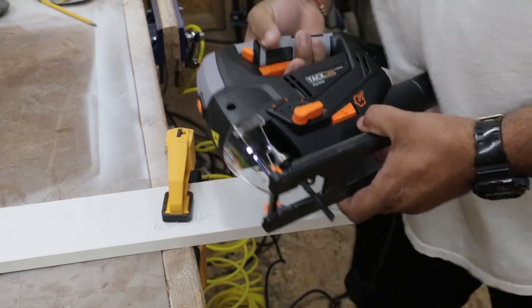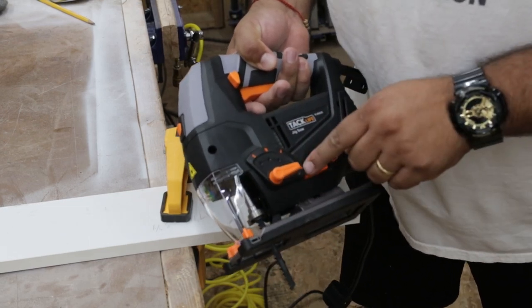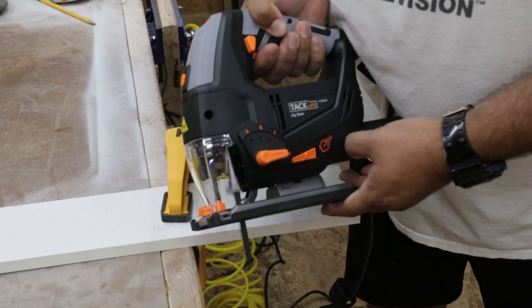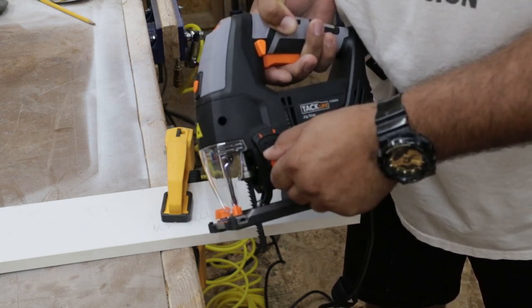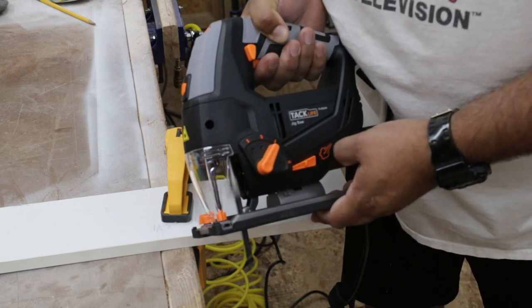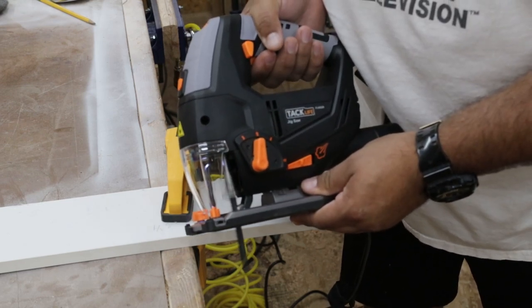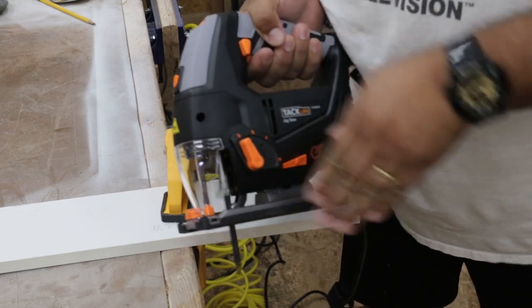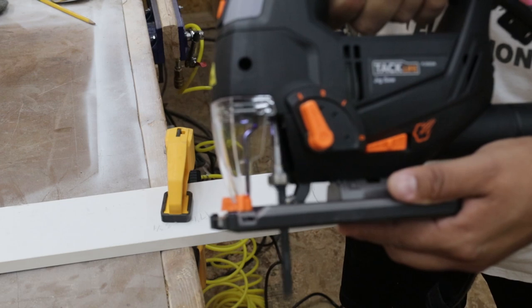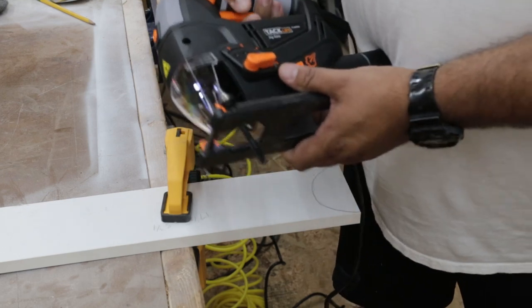I've got power to this thing now. Testing out the pendulum adjustment: at zero, the blade strictly goes up and down, that's the only motion. As you change it from zero to one, instead of just up and down it starts to have a forward-back and up-down motion, almost like a little circle. As you go from one to two and two to three, that motion gets bigger and bigger.